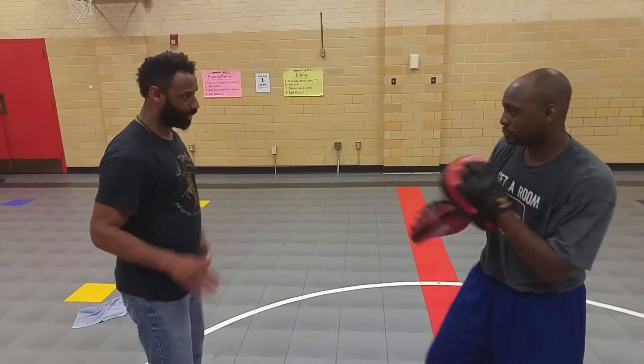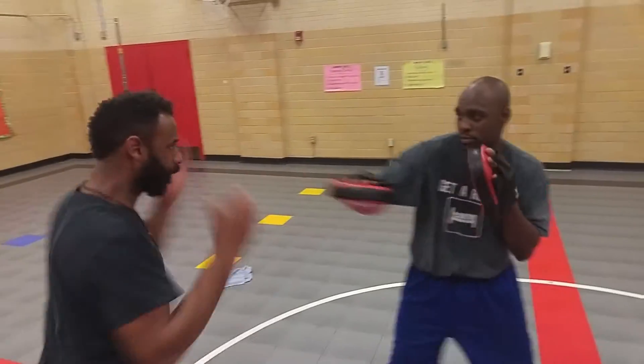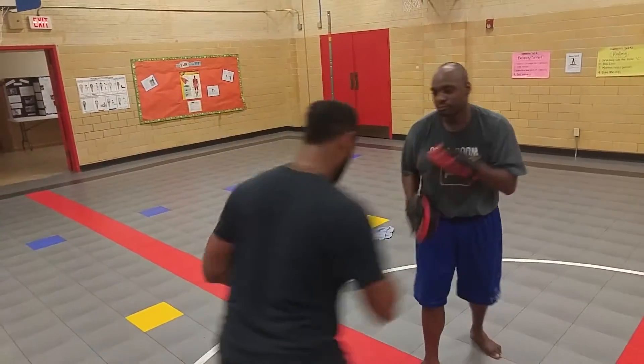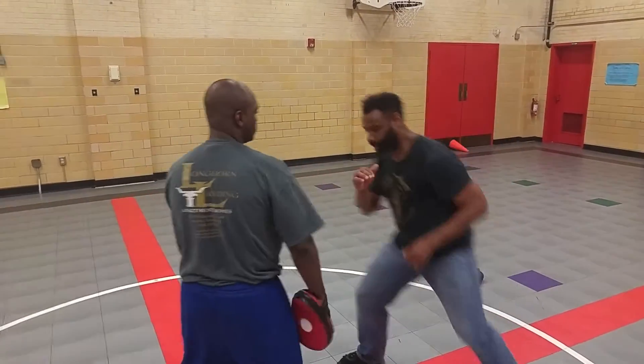So my partner can throw his punches. I can use my tapana to deflect the punches. So I'm in here, and there's my tapana coming in already. So again, my partner moves and I throw my tapana.